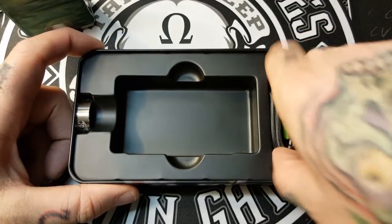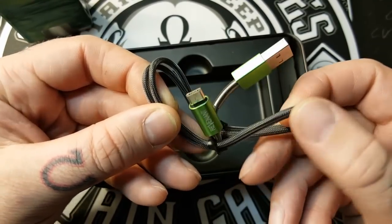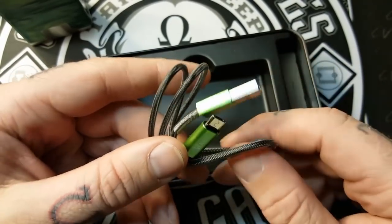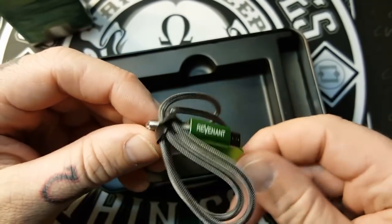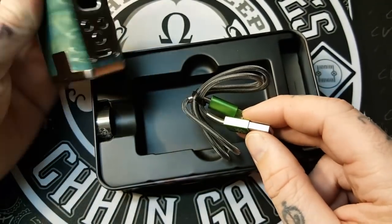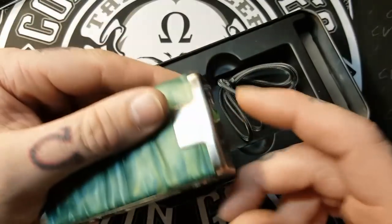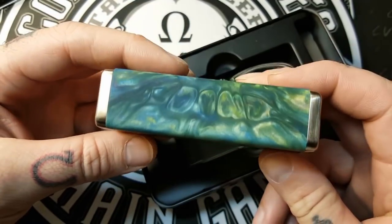We have a micro USB cable — very nice, it's got steel braiding and the Cartel and Revenant logos on it. I recommend only using this for software upgrades, not for charging the batteries. If you break the micro USB port while charging, you won't be able to do firmware updates anymore. Get yourself an external 18650 battery charger.